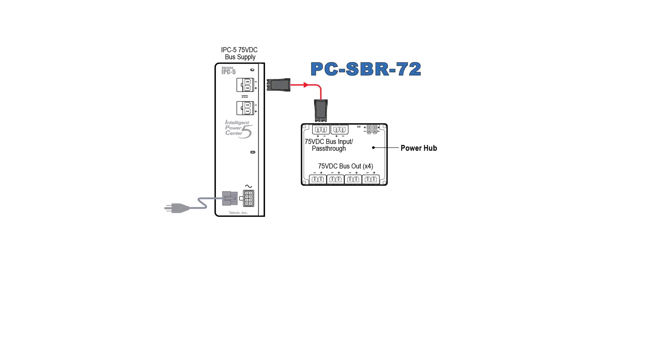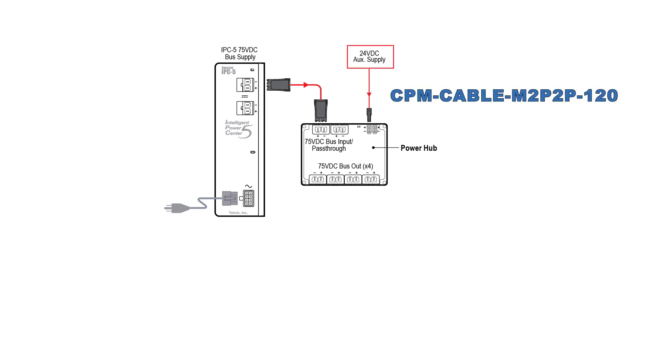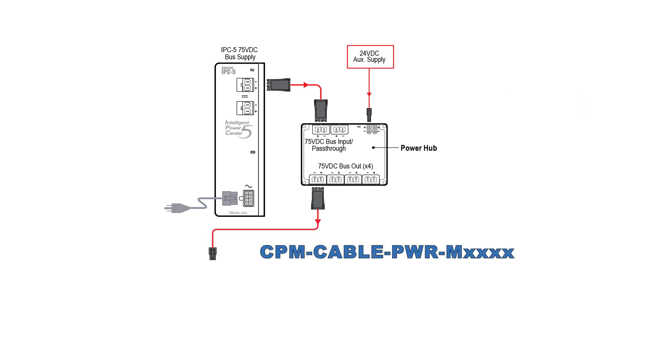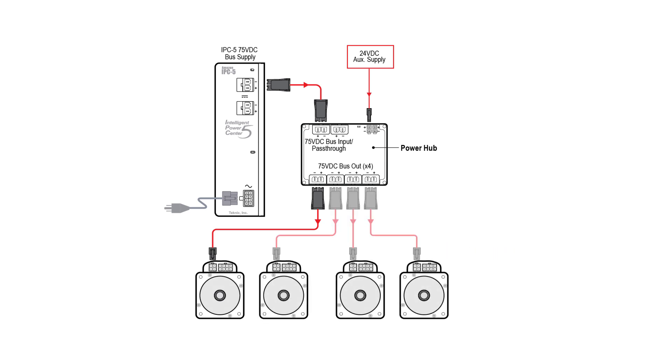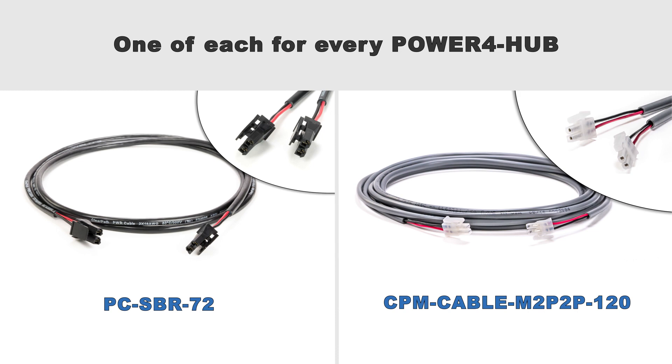This automatic position recovery feature makes sure each axis is always where your controller expects it to be and eliminates the need for rehoming after bus power is interrupted. For each Power4-Hub, you'll need a couple of cables: a PC-SBR-72 DC power cable which has a Molex Sabre connector on both ends, and a 24-volt DC power cable to connect your user-supplied 24-volt DC power. You'll also still need the DC power cable mentioned earlier, one for each motor, running from the motor to the power hub instead of directly to the power supply.